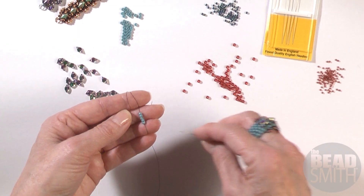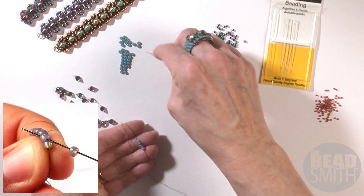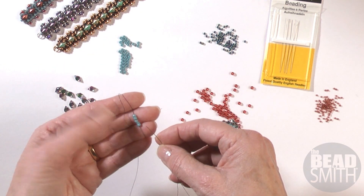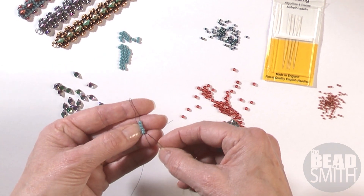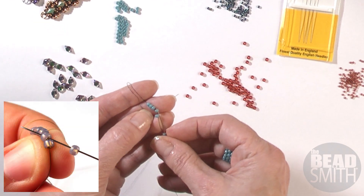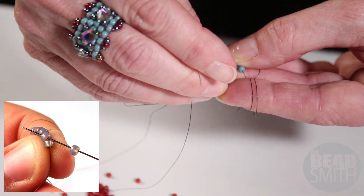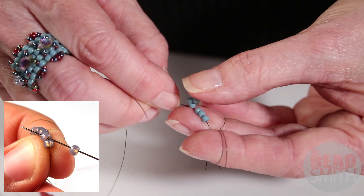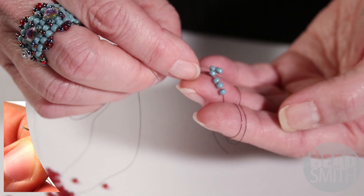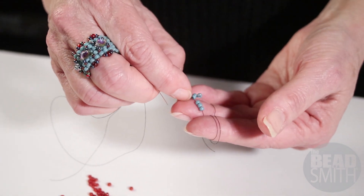So we have a peyote strip. First row, five beads. I'm going to pick up another one. This is just basic flat odd count peyote — on one side you're just going to skip a bead and sew through the next like this. You want to make sure that those beads sit side by side. If you already have a working familiarity with peyote stitch, you're probably going, okay, get on with it. Here we go. I'm going to pick up another bead.